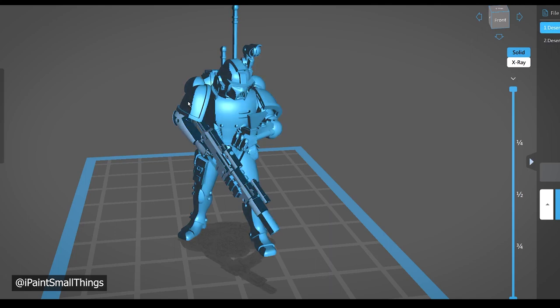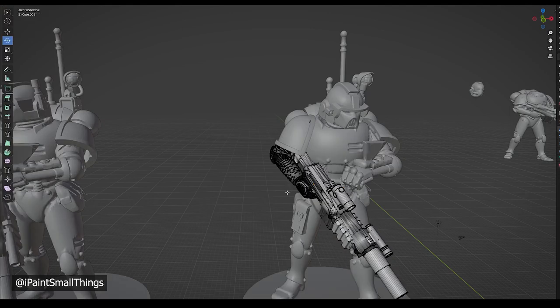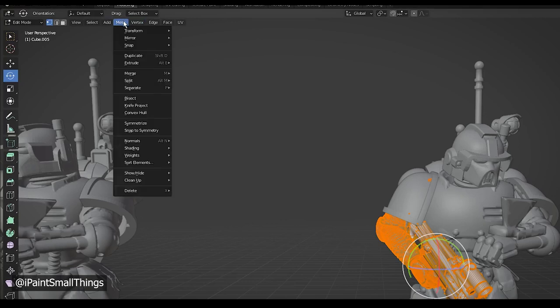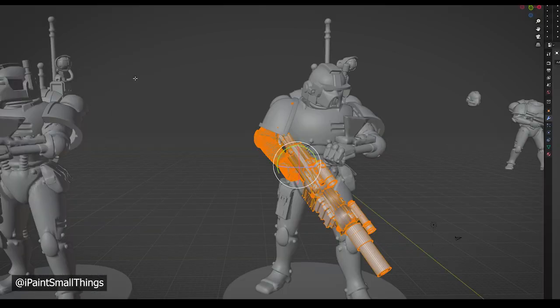So this time, to fix the problem properly, I went back into Blender, selected the model, went into edit mode, and pressed A to select all of the vertices. Then I went to Mesh, then Normals, and lastly recalculate outside or inside. It's sort of anti-climactic, but it works.